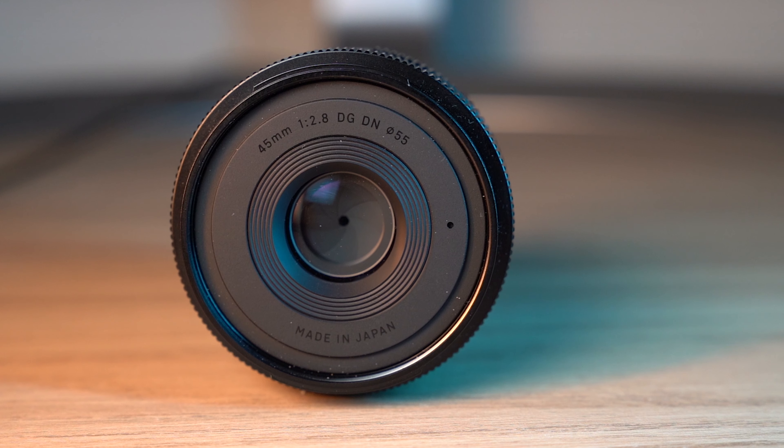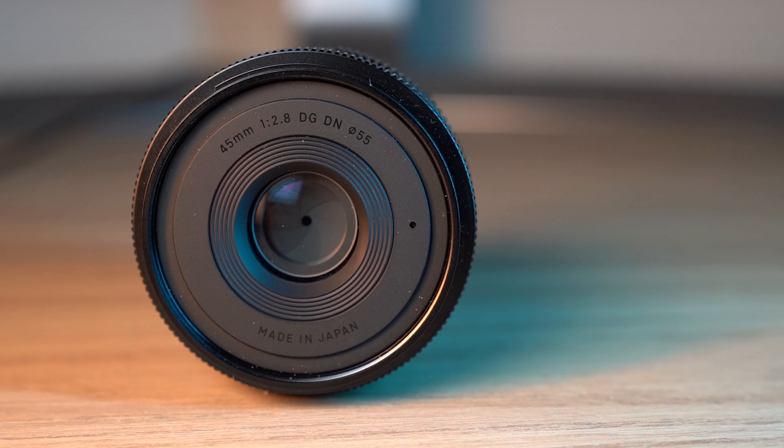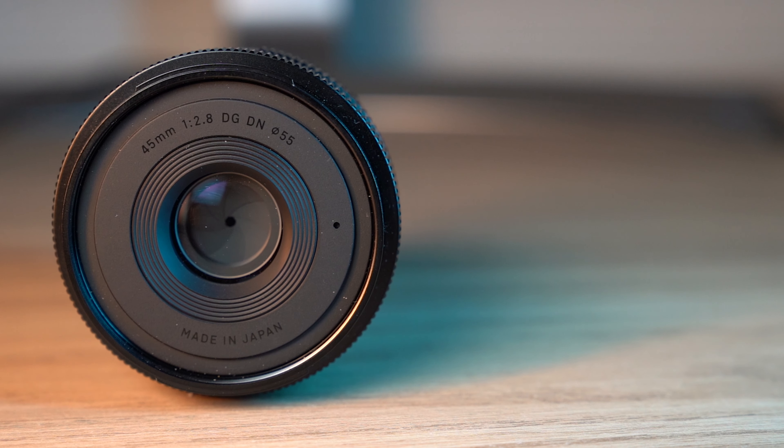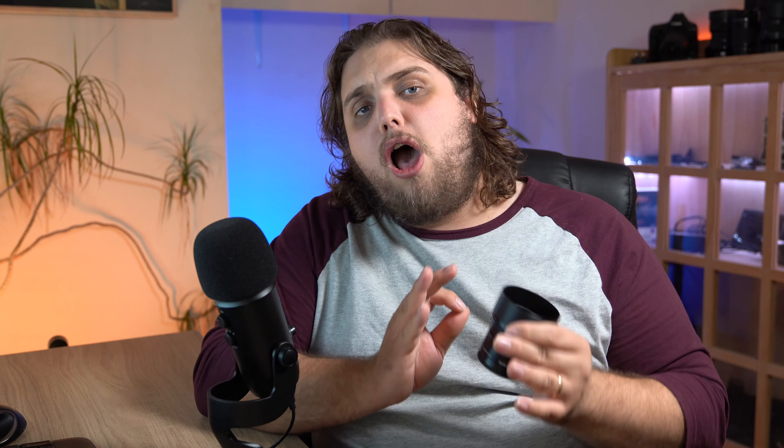Sigma actually sent us three lenses — this one and then two others. You can check the videos for those other two, the 35mm f1.2 and the 14-24mm f2.8. I'll pop links to those in the description. But the main thing about this one is it's quite considerably cheaper. It's a nice option for anyone who wants maybe a 35 or a 50 — this is a perfect middle ground. I love a 45mm, and this will be great for anyone looking for an everyday lens, traveling, or a very small compact system.